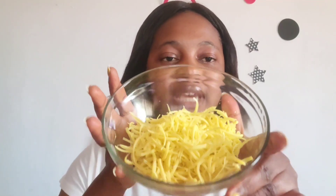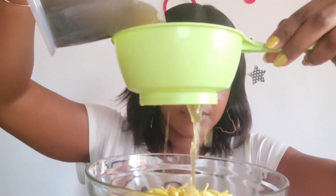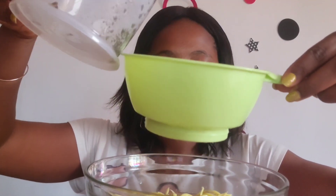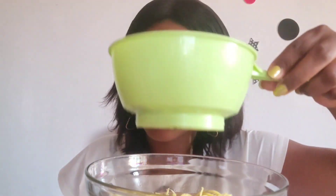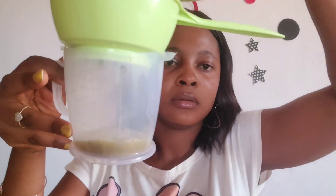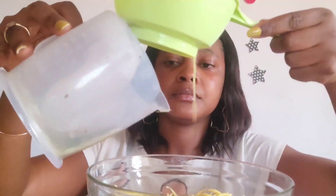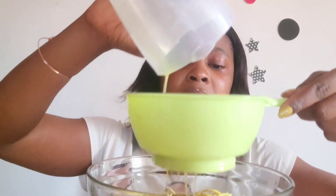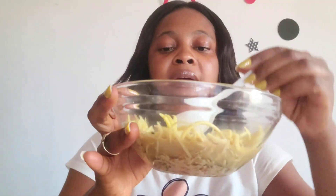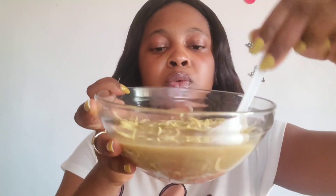So the next thing is we'll take a funnel and strain everything. Because of all this we have to add a little water, rinse everything and strain again. After adding the water, this is what we have.